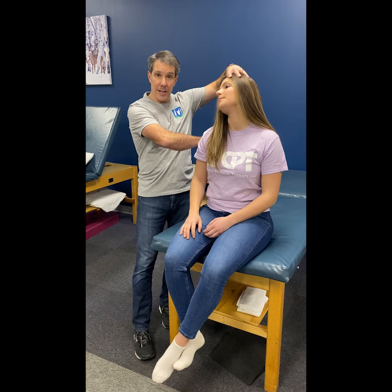I always take the patient, put them on the table, and do a distraction test to see if that relieves the radiculopathy. So those are the common signs and symptoms of a C6 nerve root compression.